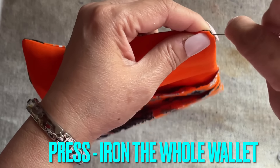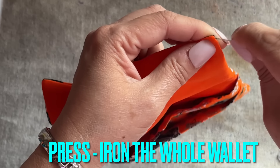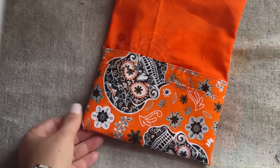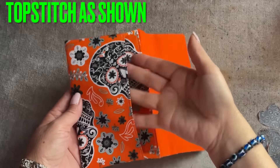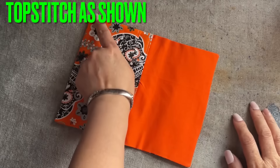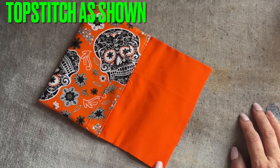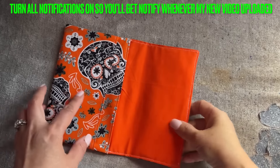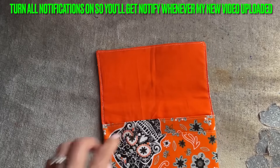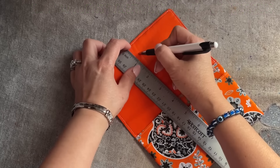A lot of people ask why I use interfacing for wallets and handbags — it keeps the shape better. If you only use fabric, it won't stay well. Now iron the whole thing. After ironing, you'll have one pocket here and one pocket here — so cute. Top stitch the whole top. Then fold in half to mark the center, using the magnet snap. From the center, go in three quarters of an inch.